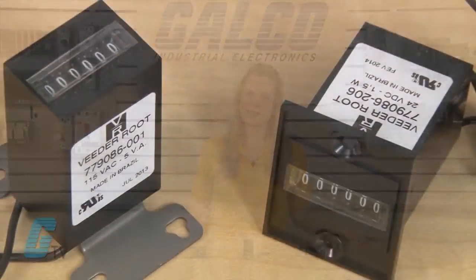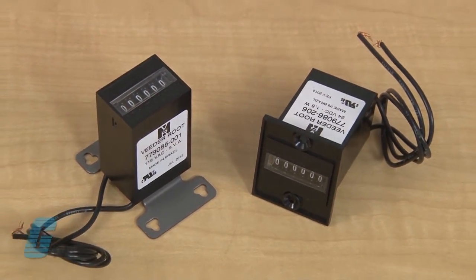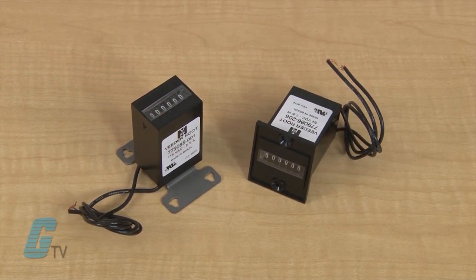These totalizers are ideal for business and office equipment as well as vending and amusement machines. They are also used for industrial, laboratory, and test instruments.